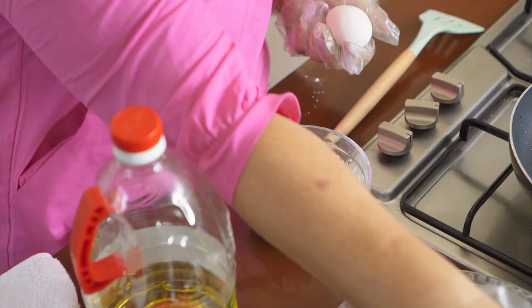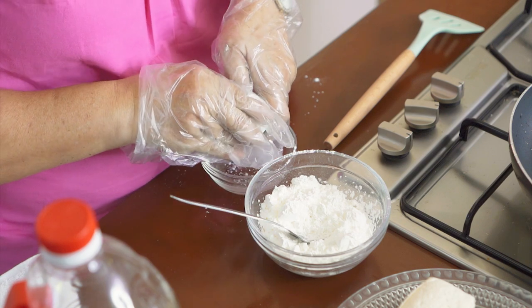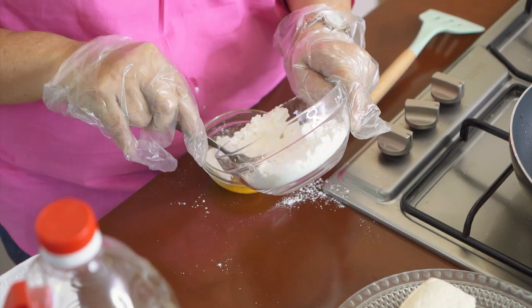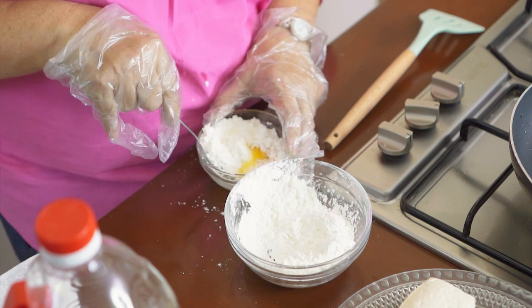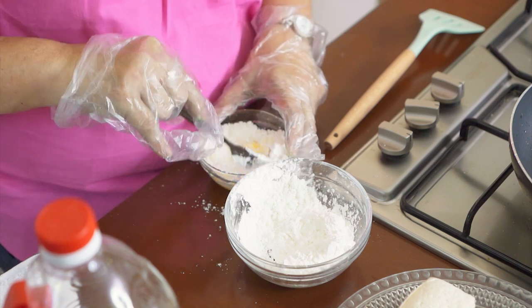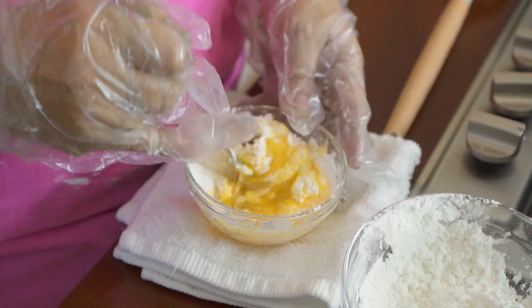Okay, simulan na natin. Imbes na natin yung egg sa cornstarch. Tapos timplahan natin ang beef powder. Para dito na yung timpla nung magiging lasan ng tofu natin.